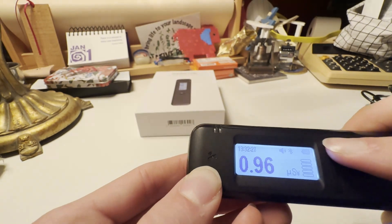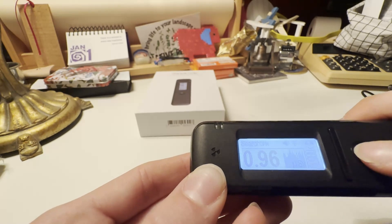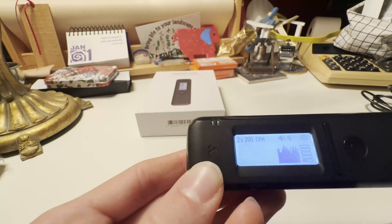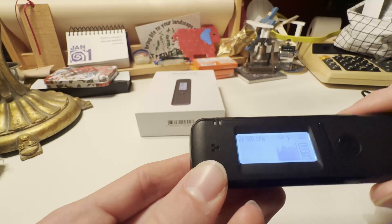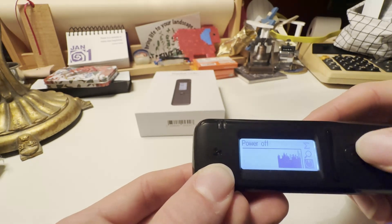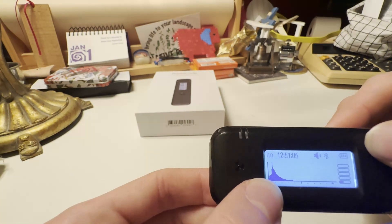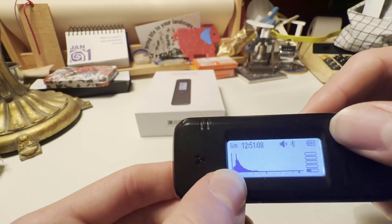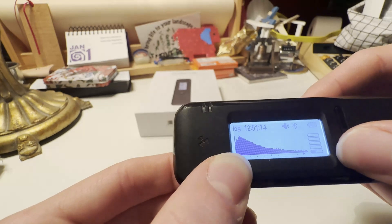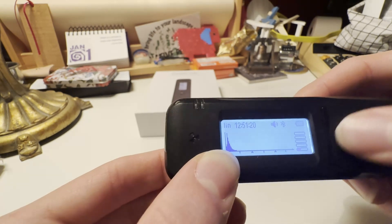If you press it like that, you can mute the clicker. Then if you press it again, you can go to search — I'm not really sure what this feature is, but it allows you to see some of a spectrum if you're searching for a specific thing. Then you have your power button. And if you go back up, you have your spectrum — you can see there's your gamma spectrum. You can also change it to the logarithmic or the linear spectrum, and you can zoom in.